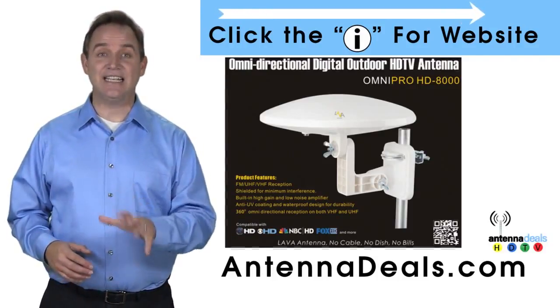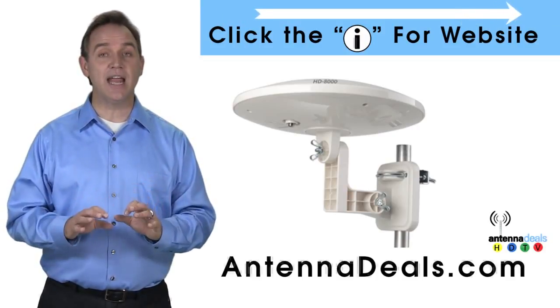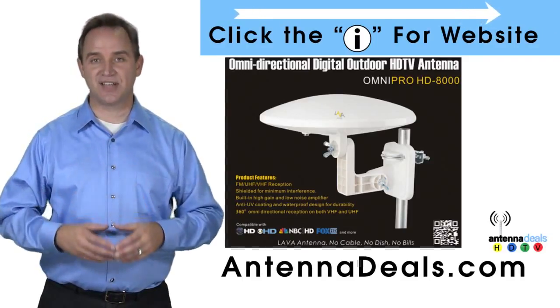The 8000 doesn't need adjustments. This all-weather antenna is great for rain and snow areas. The 8000 is also great for boats and RVs because of its simple wind-resistant design.